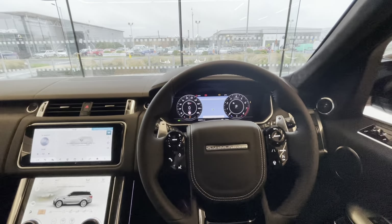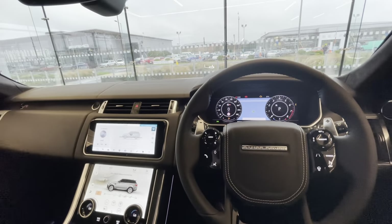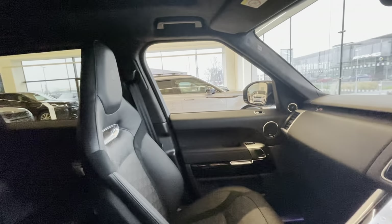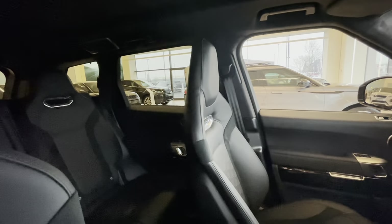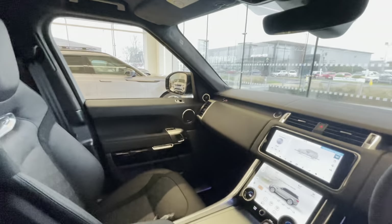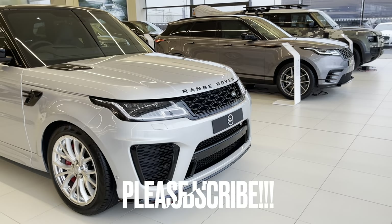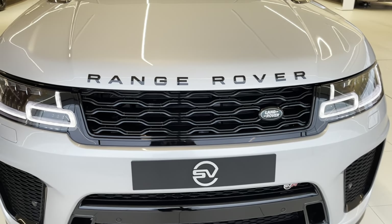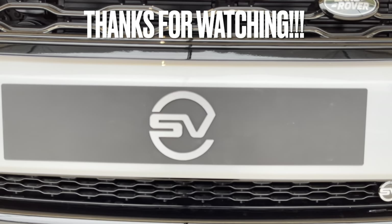So that is the Range Rover Sport SVR in Hakuba Silver with ebony Windsor leather and suede cloth interior. Let me know if you agree that this is a bit of a sleeper — if you came up behind it or saw it sideways on, would you think it was an SVR given the silver colour and sparkle silver alloys rather than black ones? Pop your thoughts in the comments below. Thank you for watching — please like and subscribe, and I'll see you in the next one. Bye for now.